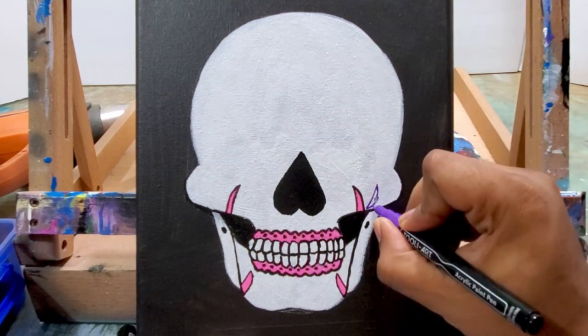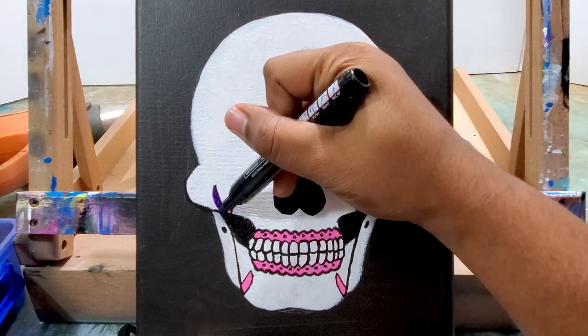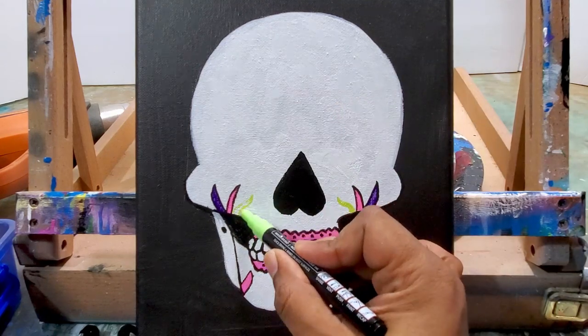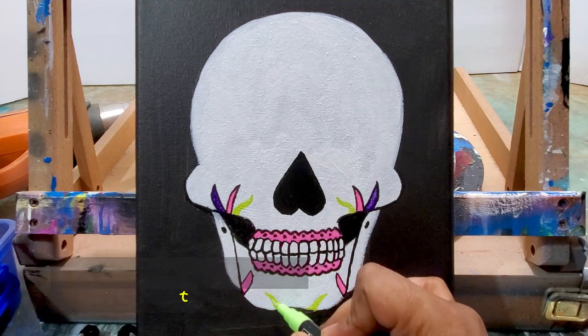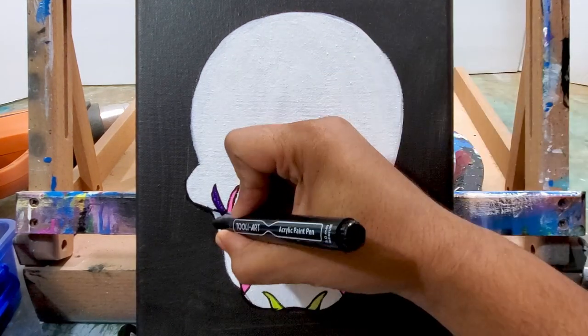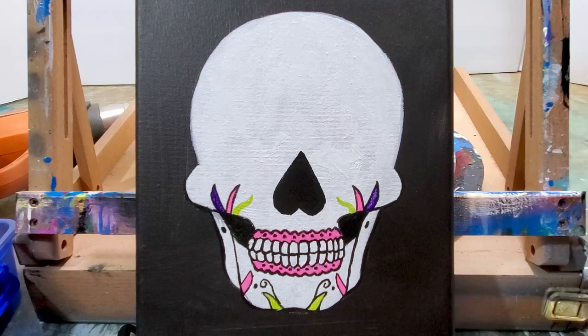I'm definitely going to be doing more of these. This was my first attempt at a Dia de los Muertos painting and I'm definitely going to do more - I'm going to do a larger one because this canvas is a small one, like 9 by 12. I am going to put this on my Etsy shop, so if you want to buy it, it's only going to be this one version - no prints. I'll put the link in the description below.